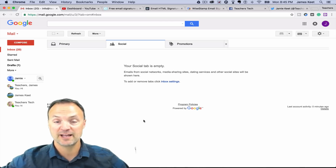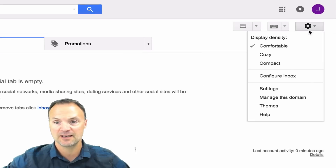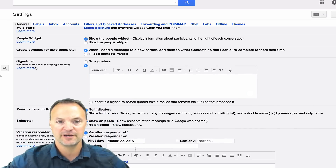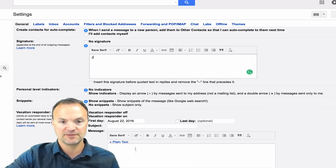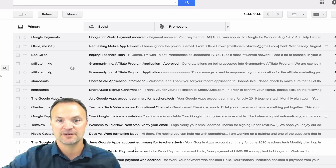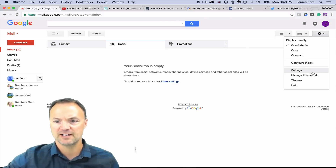When you want to add a signature to your Gmail, you need to go to your Settings up here, then just click on Settings. You're going to see down here in the middle where it says Signature — you can type whatever you want right in that spot, and then when you hit Save it's going to come up. So just as an example, if I just type Jamie Keat and hit Save Changes at the bottom, then go back to Compose, you can see that Jamie Keat is going to be at the bottom of any email that I send. But I want to make it a little bit more professional than that.